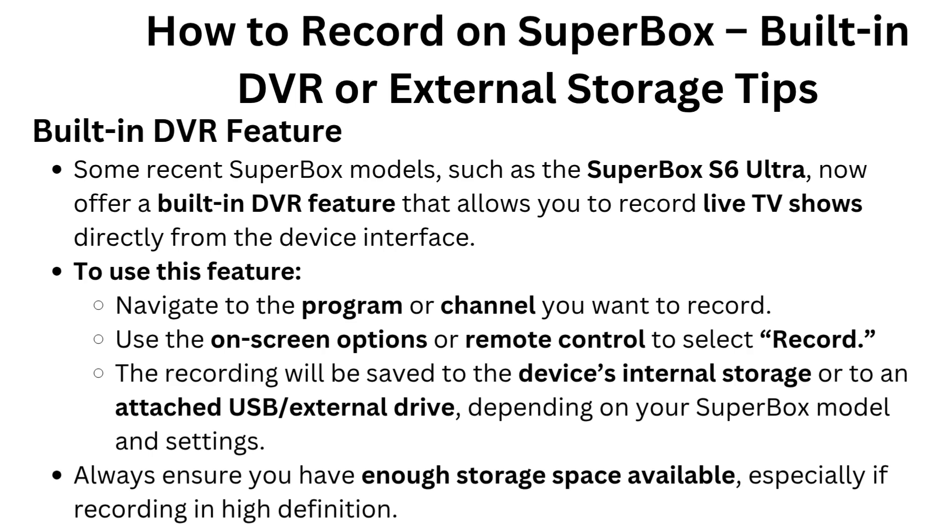To use this feature, navigate to the program or channel you want to record. Use the on-screen options or remote control to select Record. The recording will be saved to the device's internal storage or to an attached USB or external drive, depending on your Superbox model and settings. Always ensure you have enough storage space available, especially if recording in high definition.